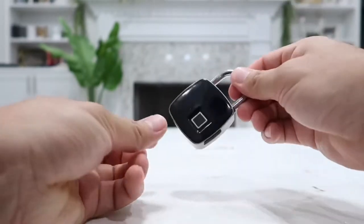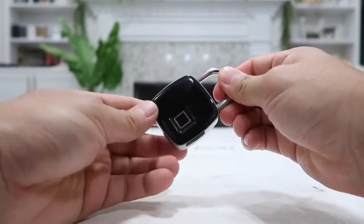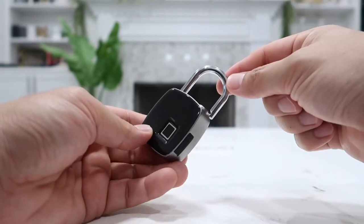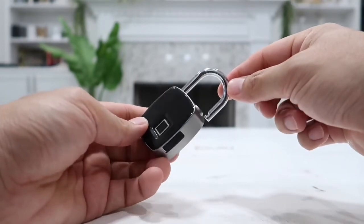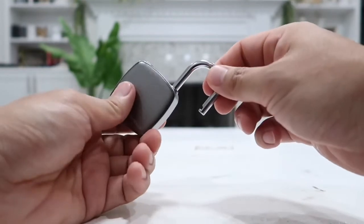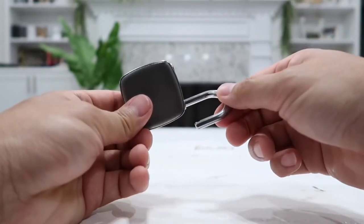Just to show you — any other finger will not work. As long as I put my own fingerprint, this thumb on there, it will unlock within a millisecond or so. Very, very fast response from the fingerprint — very, very impressive and very high in quality.